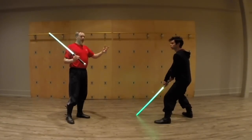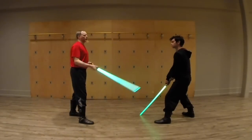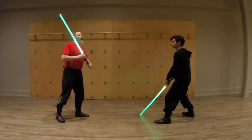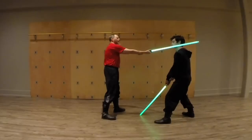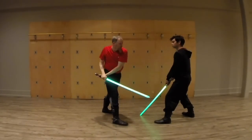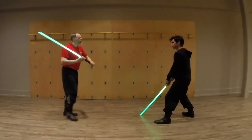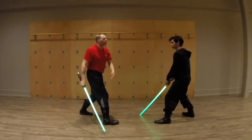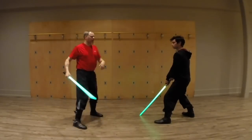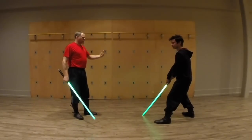Starting with the easy one: side channel. Just stand there and I'll demonstrate. The first one we have is side channel — side shot to the head. Very simply it would be in here, like this, through like that or like that. That's side channel — pulling it through. With a real lightsaber of course you can just go shwink.